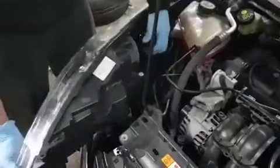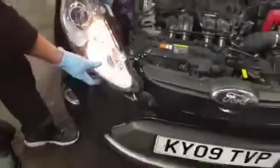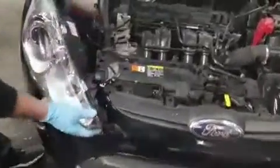Now just to check it before I put everything back together. I'm going to plug it back in. I've already got the lights on, so it should just come on as soon as I plug it in. There we go. That's all you've got to do.